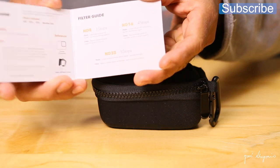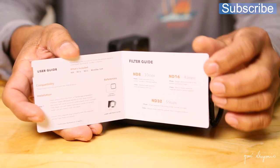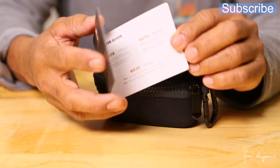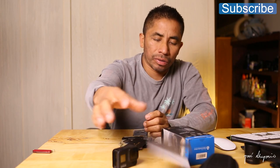I got everything already out of the box, but I'm going to show you guys what I have here. It comes with this guide card, which is very important for the use of the ND filters — it tells you when to use them and at what lighting conditions to use the filter.